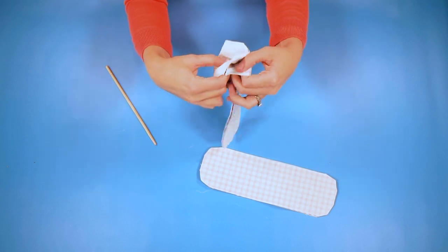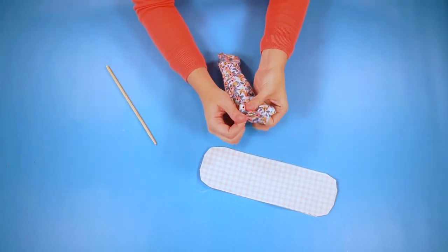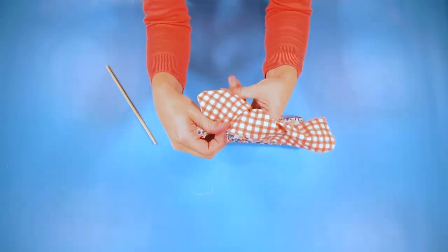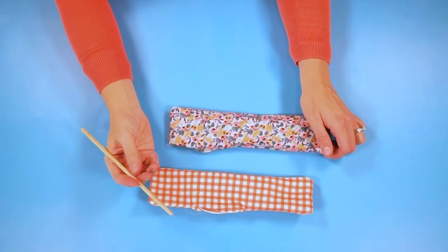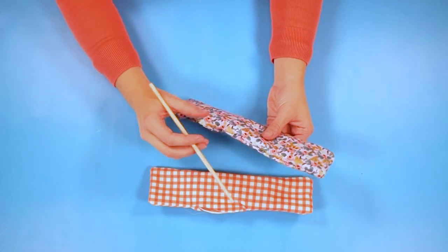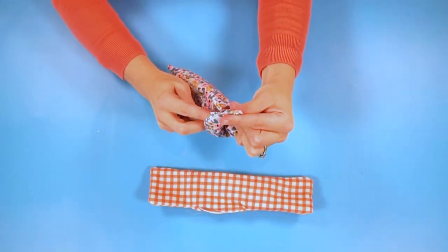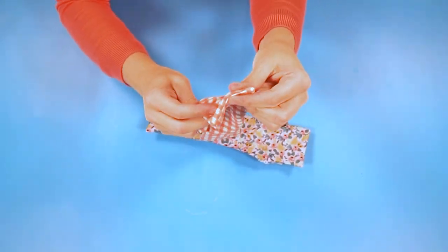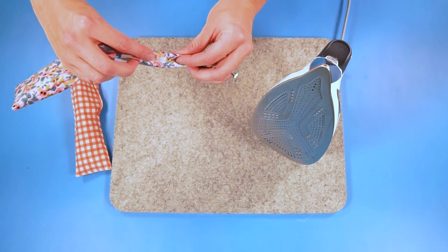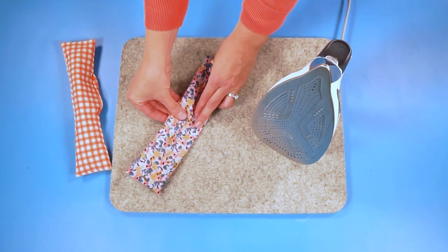Next you're going to turn it right side out through the hole. Then take a pointer — I'm using this tool normally used for stuffed animals — to poke out the corners. Next I'm going to press each of these flat. Make sure when you're pressing it flat that you keep that seam allowance folded inside, so that when you press it, it's folded inside and then we can stitch it closed later.